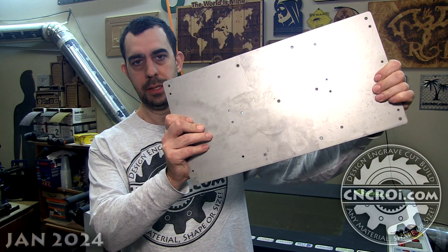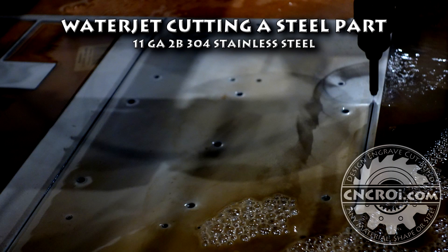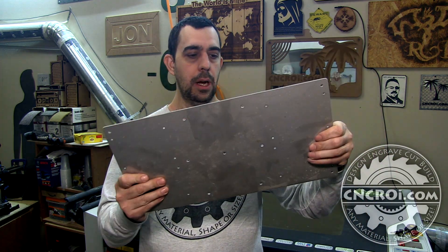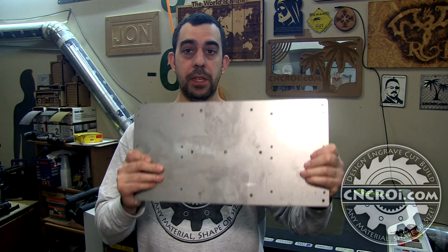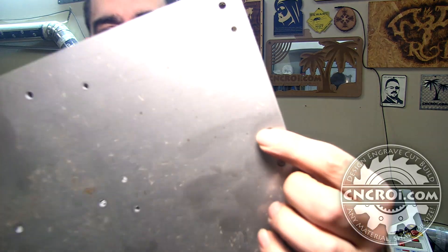Hi there, I'm John from cncri.com and today I'm going to water jet some stainless steel. For this project, the customer needed one plate done for a machine. I'm not familiar with what kind of machine it is, and they needed it made pretty quick. What we ended up doing is using the water jet cutter, and the reason for that is because of these little holes.